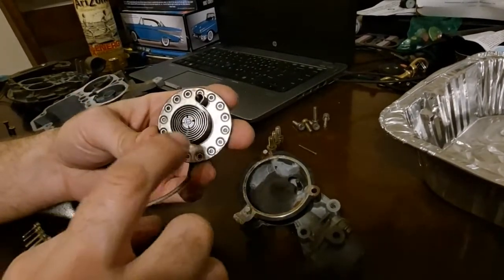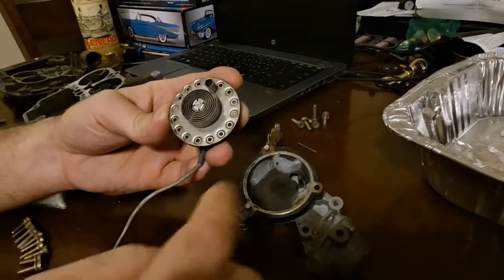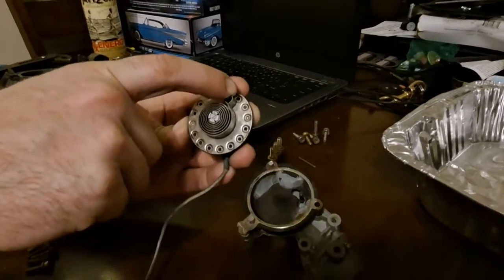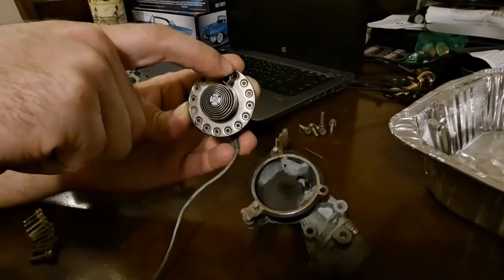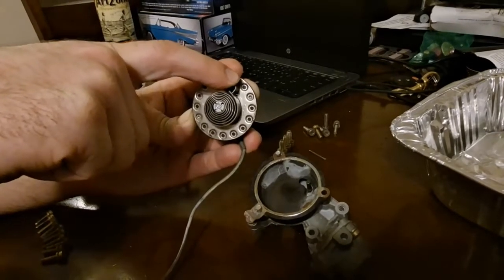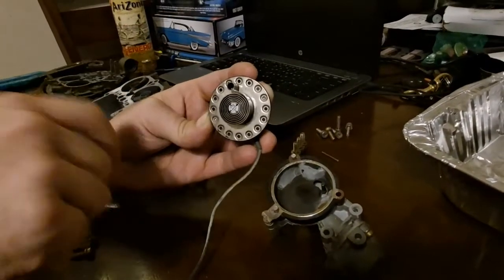You want this to get warm. If you're testing it, you can ground to the case right here and run 12 volts into the end of this pigtail, and you should watch the spring grow. Because as it gets hot, the two different metals expand at different rates — that's how the spring works. It expands, and then as it cools back off it's pulling. It's supposed to get to a point where once the engine's cold again, it pulls the choke closed.